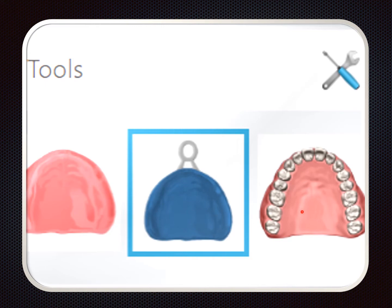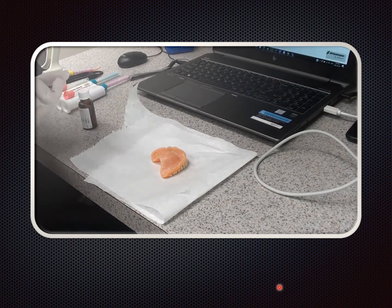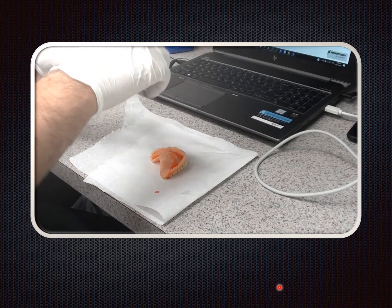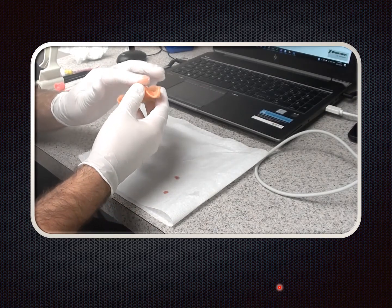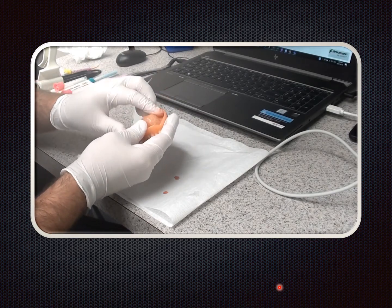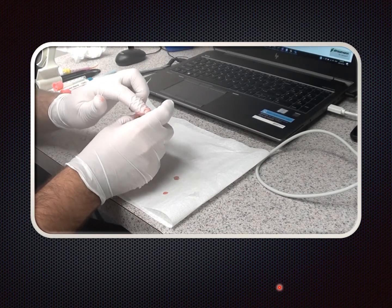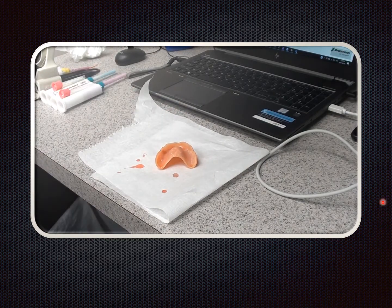I'll be using a slightly modified technique for this. The first step is to apply the tray adhesive. The manufacturer recommends letting it set for 5 to 15 minutes. I like to apply it and then move to other procedures while it's setting. I liberally apply it — pouring it in, using my finger to spread it around, making sure I get it everywhere, including the facial surface, so it won't peel back.